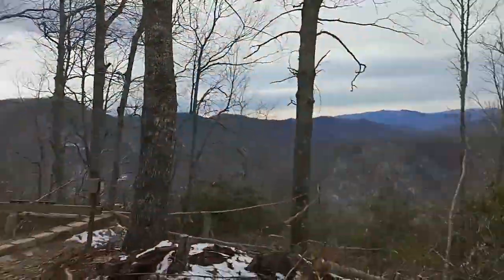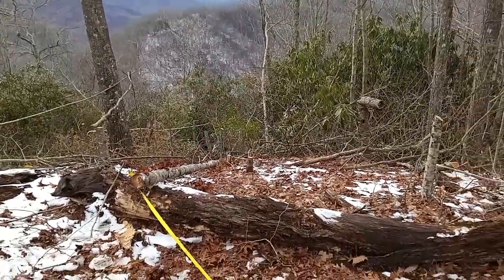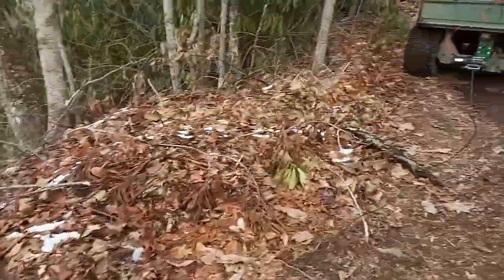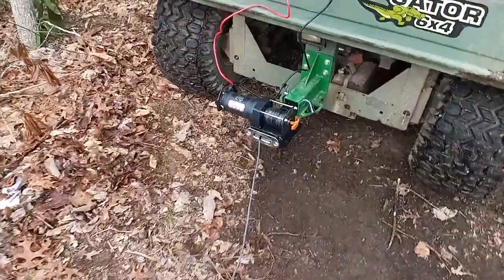But anyways, I'm here to try out something cool. I've got all these trees I cut down down here and I'm trying to recover them, so I got this portable winch set up.